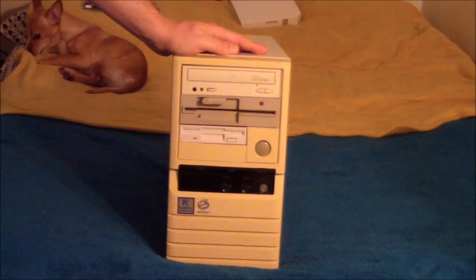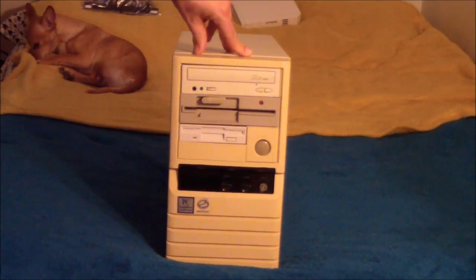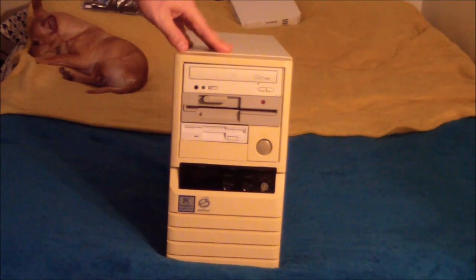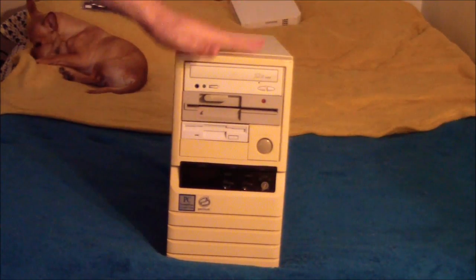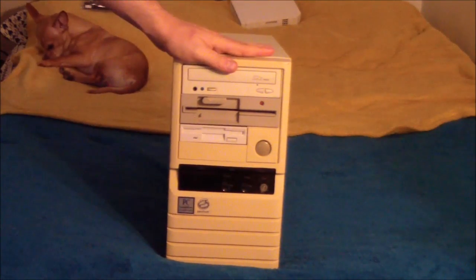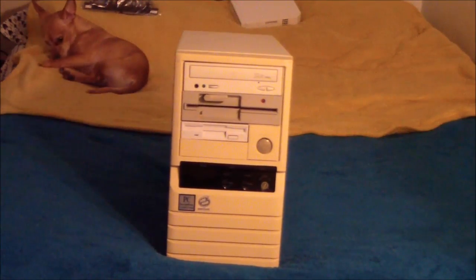So this is kind of an update video on that machine. I made it a little bit more capable. Originally the setup was basically what it came with — the basic look for 1993. But I've added a little bit to it, changed a couple things. I've changed the video card. So we'll just take a look at what I've done with that machine.